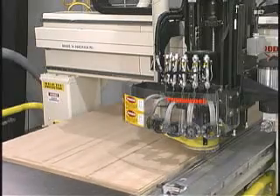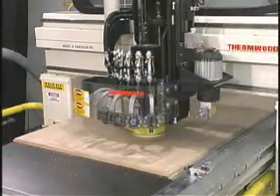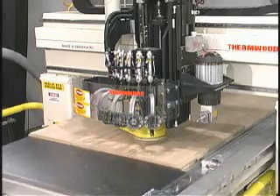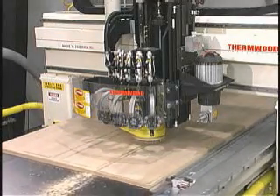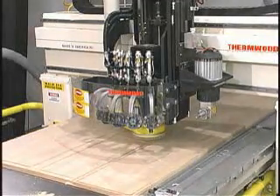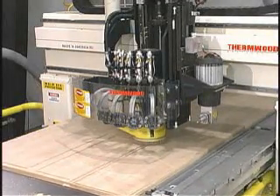The speed at which the machine cuts the material varies entirely by the material being machined and the tooling designed for that material. These speeds may vary from shop grade rotary red oak at 300 to 500 inches per minute to cutting melamine covered particle board at speeds up to 1800 inches per minute.